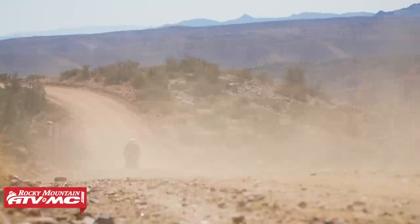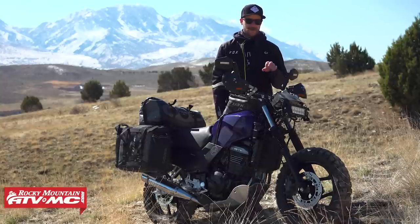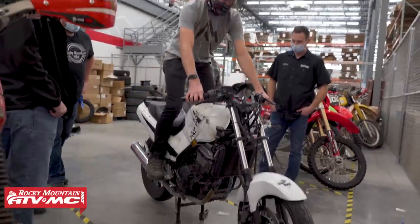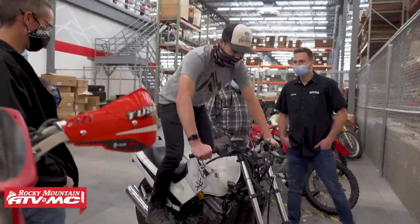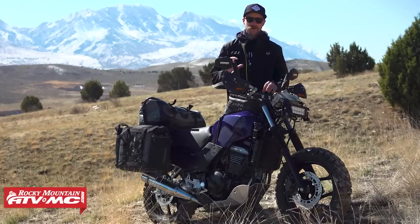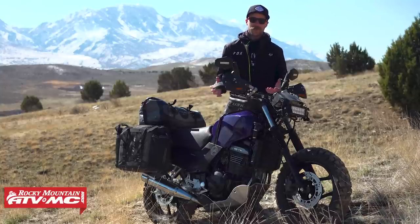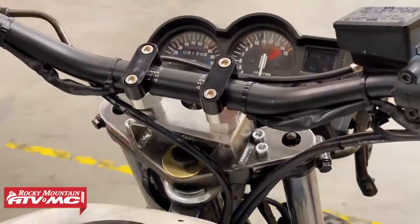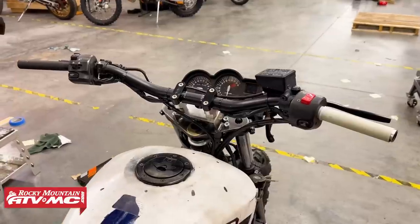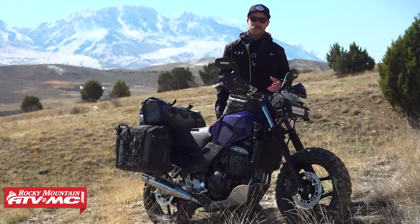The biggest top priority on my list was the handlebars. The stock bars are really low and really narrow, so that was a must-change for me. I started researching different options and basically what I came up with was fabricating a new bar mount that bolted onto the top triple clamp, which was secure enough to mount some moto bars. I got inch-and-an-eighth bars on here.